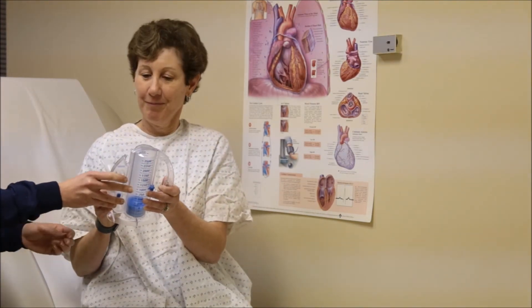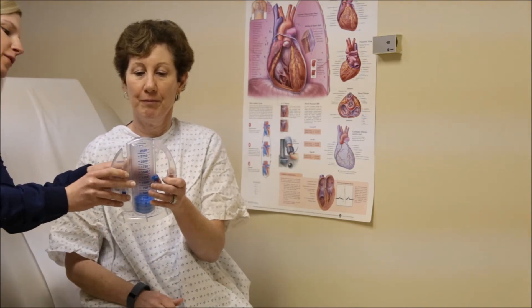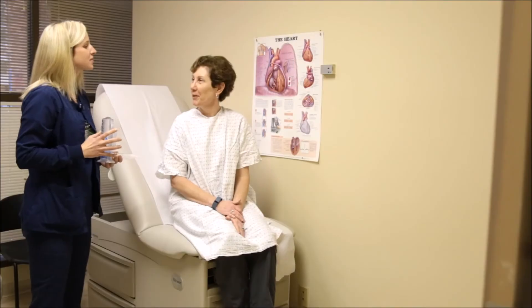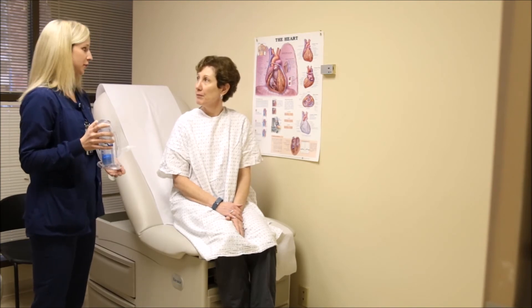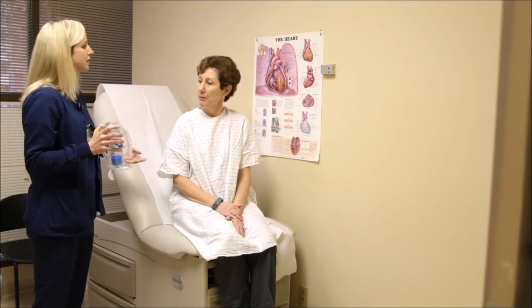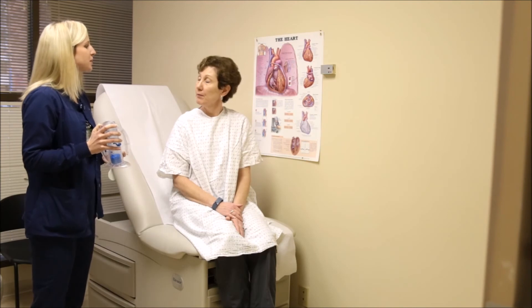So you got to about 1250, so I'll move it right up here for you. The goal is to do this about 10 times every hour while you're awake, and we want you to continue to use it once you go home as well.